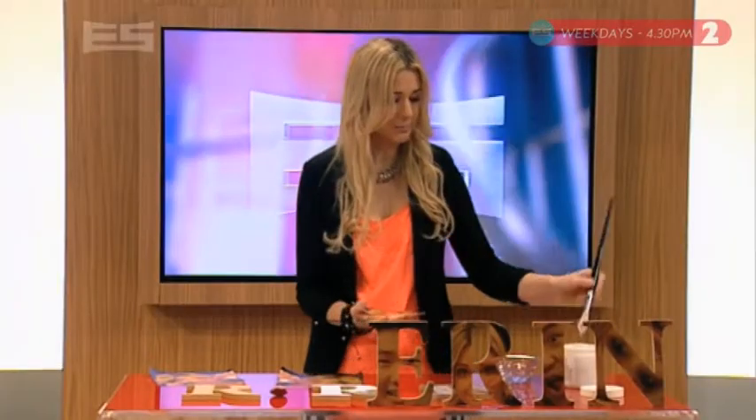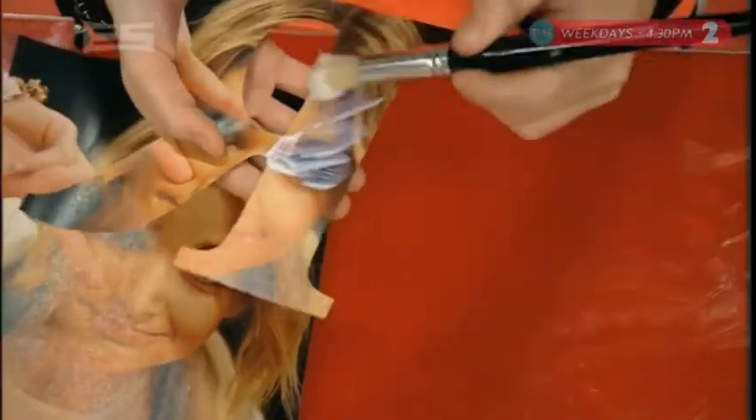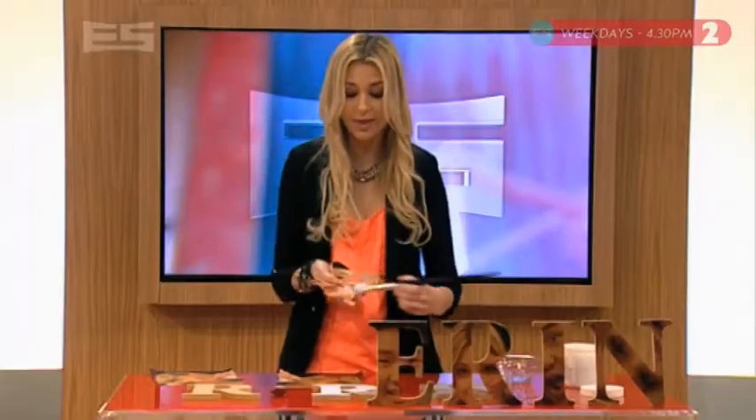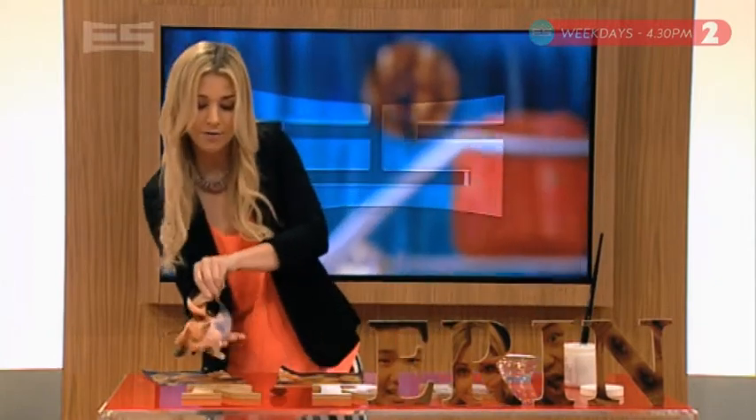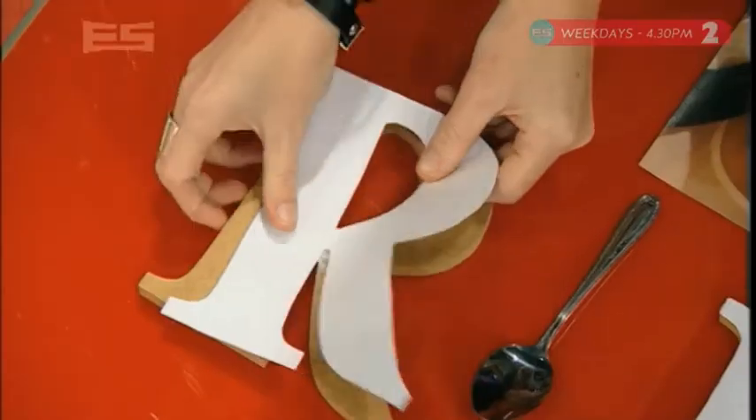Now it is the wrong way round — I know — because what we're going to do is take some gel medium, which you can buy from craft stores. Completely cover it on that side. This is correct. Then once you've done that, flip it over onto your letter and it sticks on.